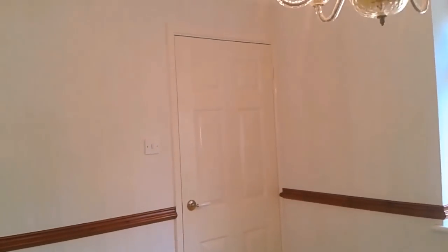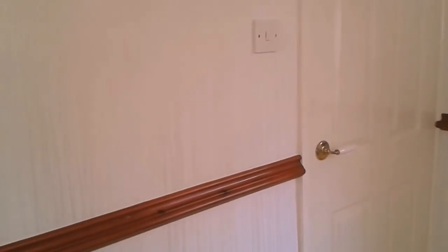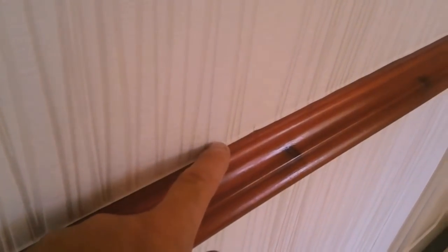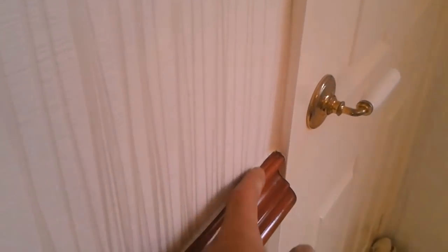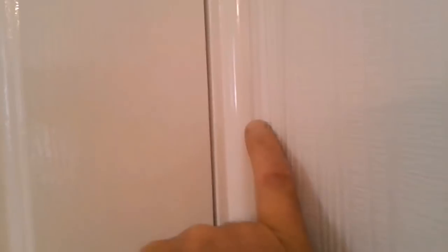I'm in another new build property and all this wallpaper is being stripped off. When you first walk into a room like this it's looking all nice and fresh, looks pretty straightforward. But notice how the paper is overlapped onto the top of this dado rail — and see how much it's overlapped on this side, nearly half an inch. And if you look around this window, quite a big overlap there too.